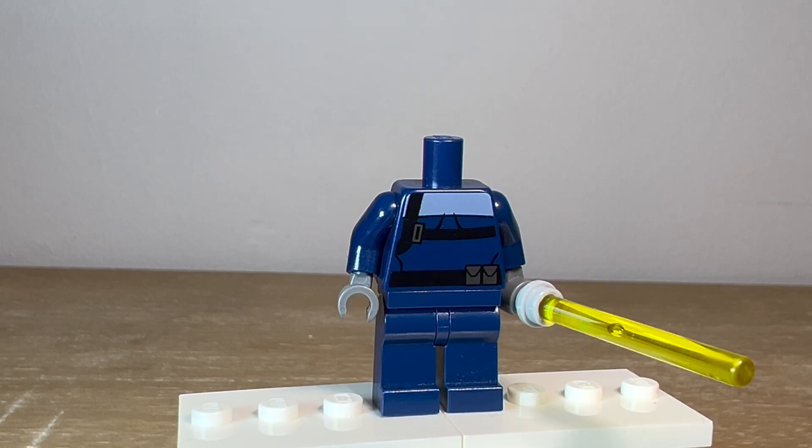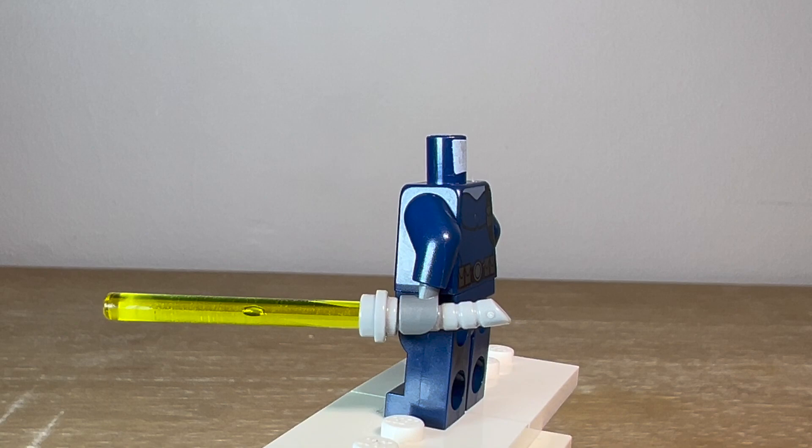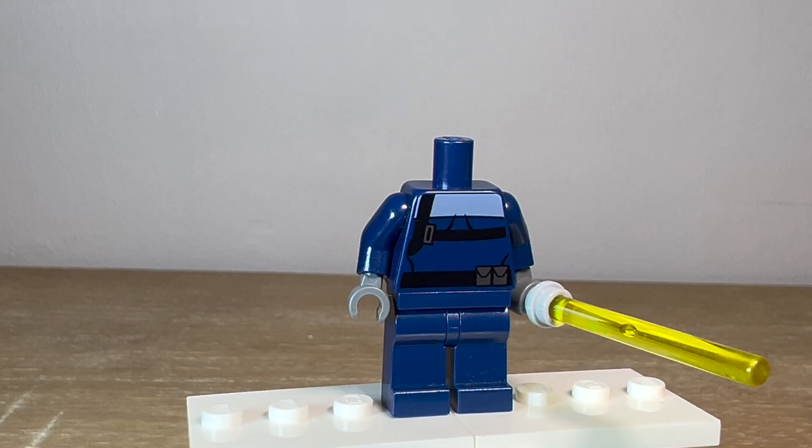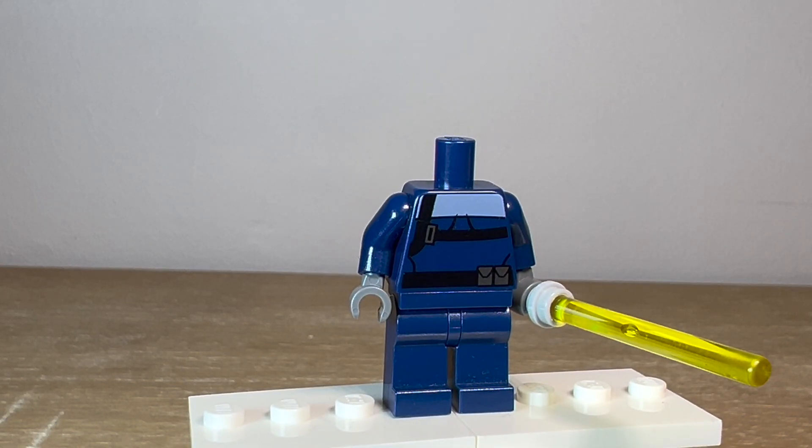It had that belt print and one of the backpack things on the side. I gave her some gray hands on there as well. And of course the yellow lightsaber, which is just a yellow lightsaber blade and one of the curved hilts that I use for Ahsoka. So that's one option for the torso for Ventress.